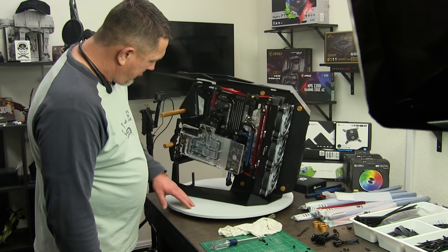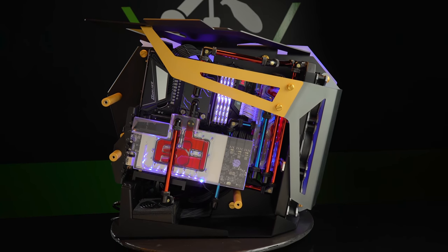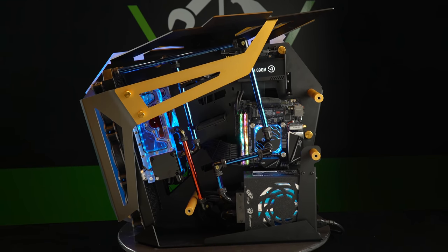It was originally debuted at Computex last year. At that time, I think it was only a single system with a lot of storage and stuff. This time we went for the dual system, so you could basically put two gaming PCs in it, or a capture PC and a gaming PC all in one.